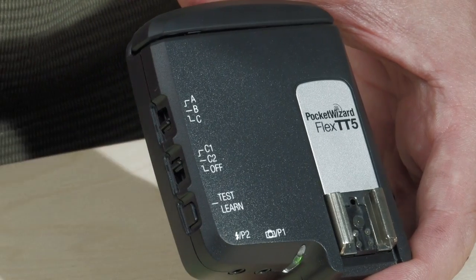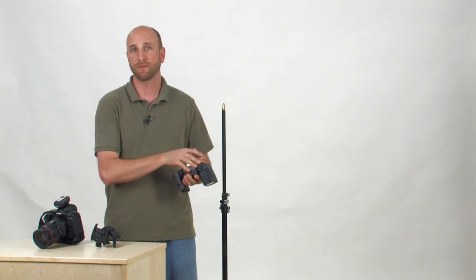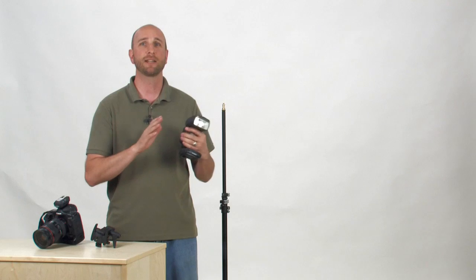Set both the Mini and the Flex to the same channels — this also turns them on. Now turn on your flash and make sure it's set to normal ETTL mode, which is the default setting. You don't have to set the flash to Slave or do anything special to make it work. The Flex is going to handle everything for you.